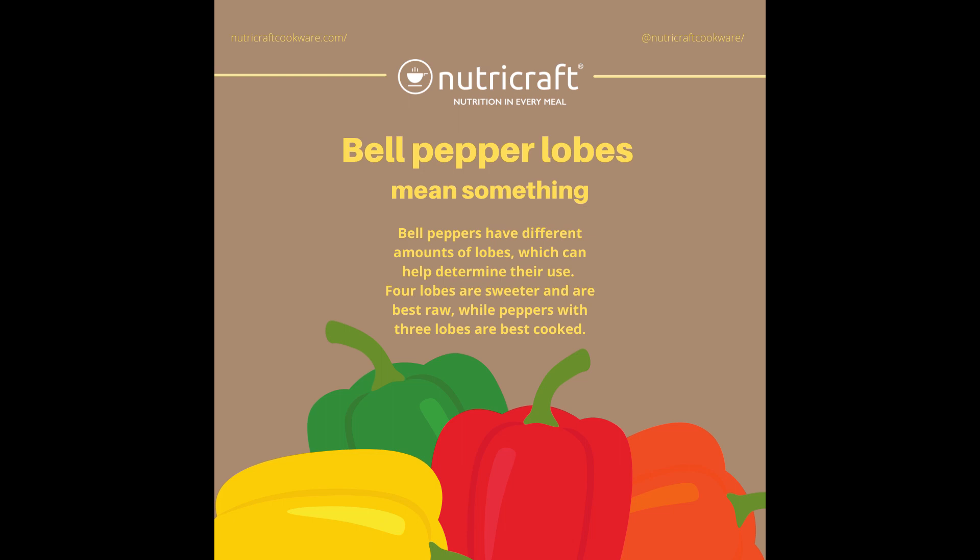Did you know that bell pepper lobes mean something? Bell peppers have different amounts of lobes which can help determine their use. Four lobes are sweeter and are the best raw, while peppers with three lobes are best cooked. Now remember that when you go shopping next time.